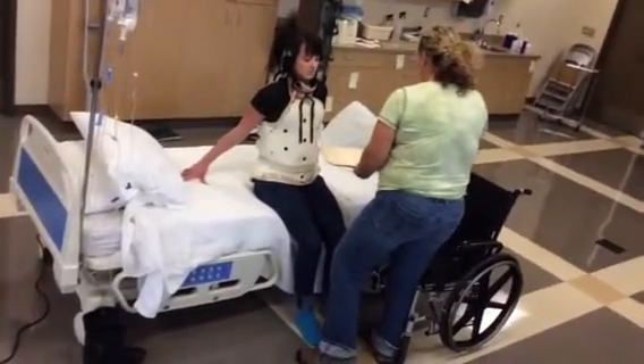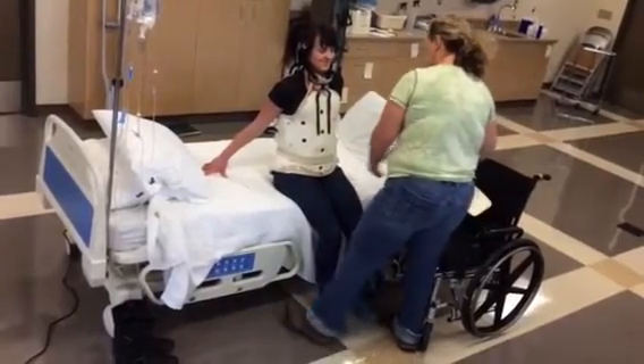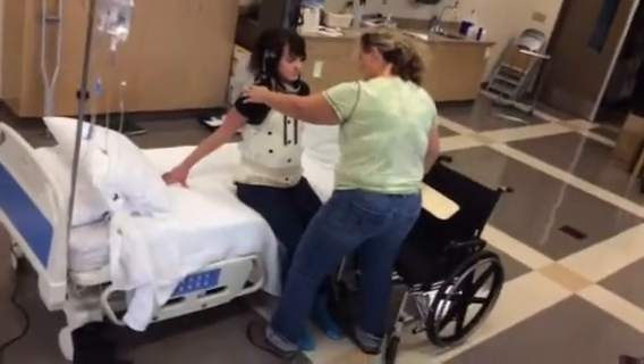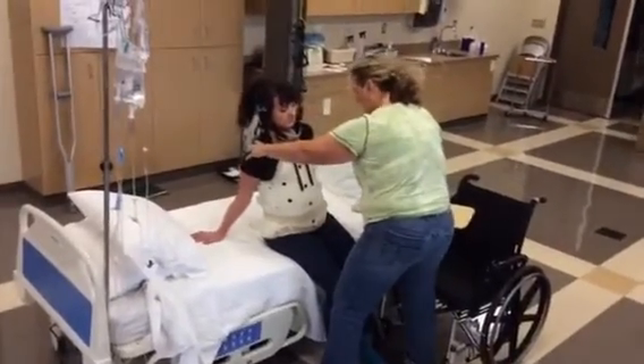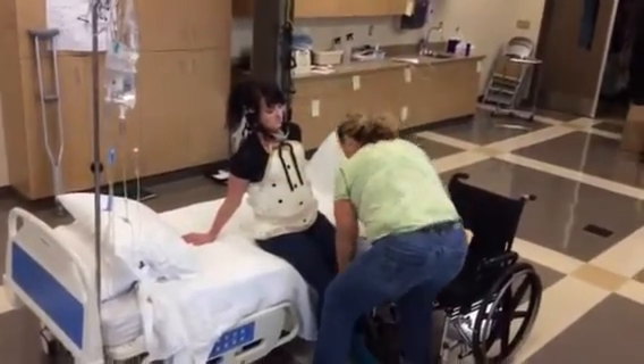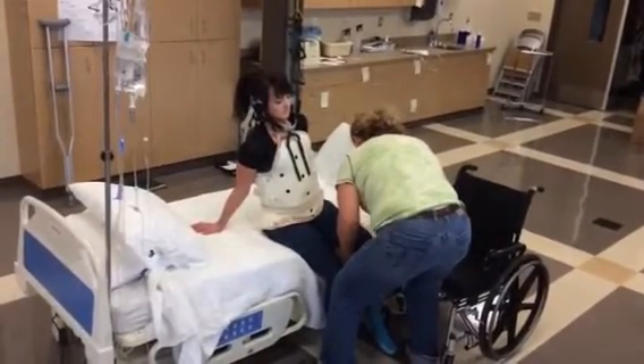As you slide across, you're just going to literally slide on the board. What I need you to do first is lean a little bit to your right onto that arm. Now I'm going to lift this leg just a little bit so I can get underneath here — I just need to get it underneath here a little bit.